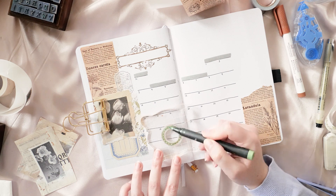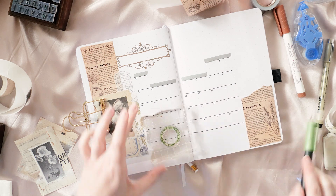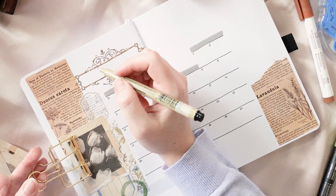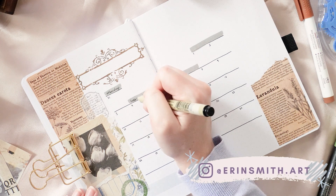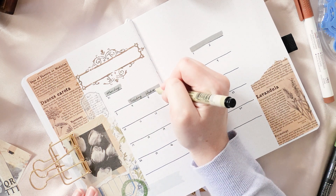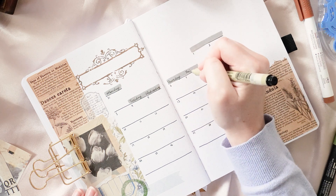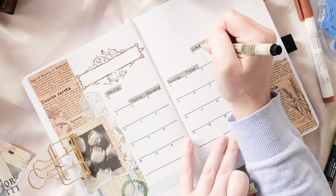If you'd like to see what this calendar spread looks like, or any of the other layouts in this setup once they're all filled in, jump onto my Instagram — I am at erinsmith.art. You can see towards the end of October what it looks like, or during October what it looks like in use, because that's the kind of thing I like to post over there.